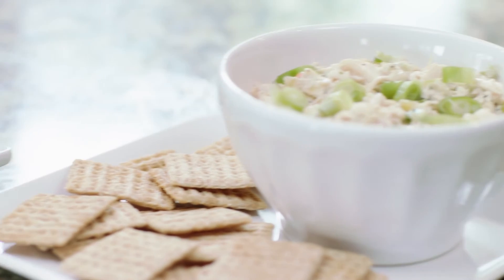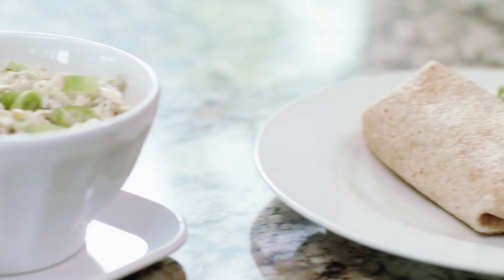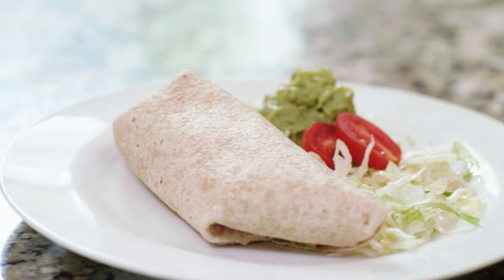For more recipes and easy meal planning ideas, visit produceforkids.com. For more episodes, visit nature-ato.com.